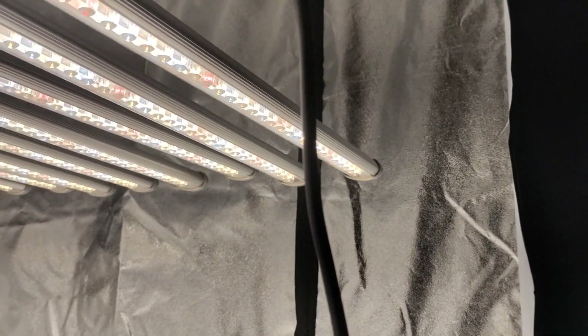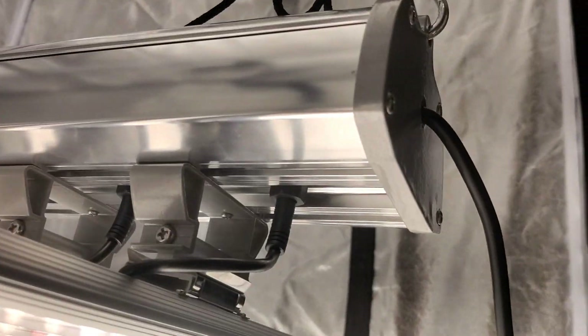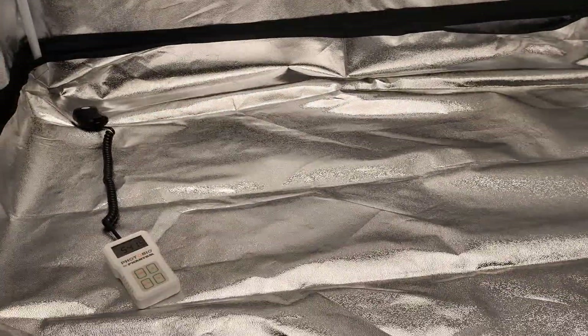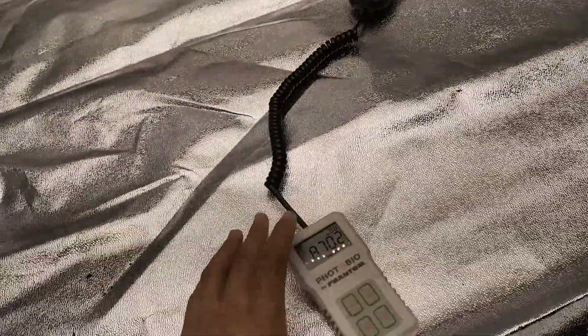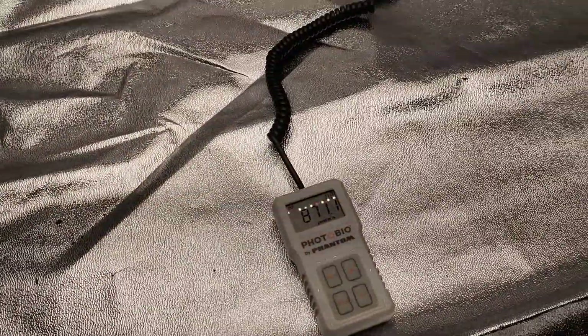Almost corner to corner, and there's a little gap here in the front — probably about 3 to 4 inches. But it's awesome. I would recommend running this about 36 inches from the tops of your plants, but we're gonna lower it now to 24 inches and show you how that looks.